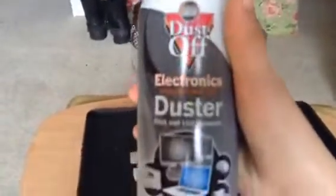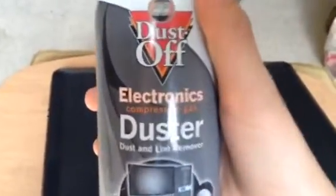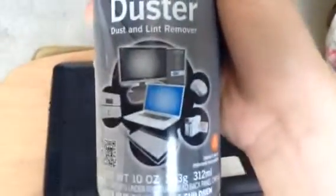You want to find some of this stuff — Dust Off, or really any kind of compressed gas that's meant for getting dust out of electronics, basically getting dust off monitors and off of everything. And what you want to do is take this and get the straw attachment and just...